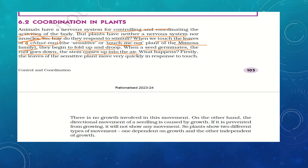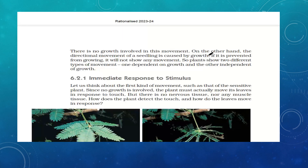Plants show two different types of movements: one dependent on growth, and one independent of growth. The growing of a seedling from a seed involves growth, but the closing of the Mimosa leaf is independent of growth — it is a different kind of movement. If growth is prevented in a seedling, it will not show any movement. So some movements require growth while others do not.